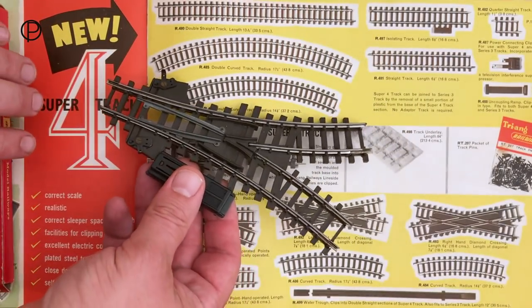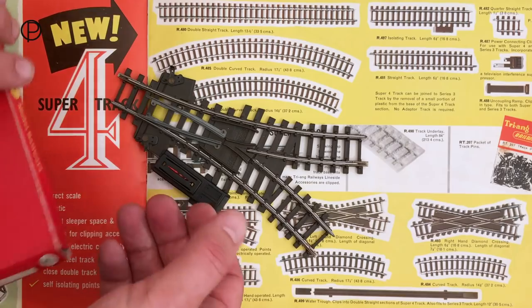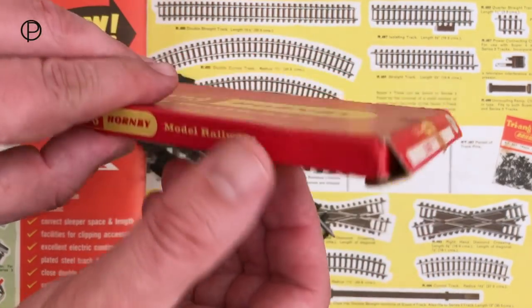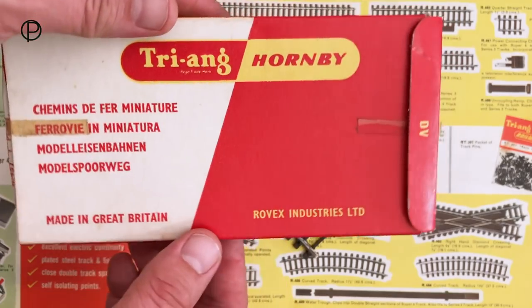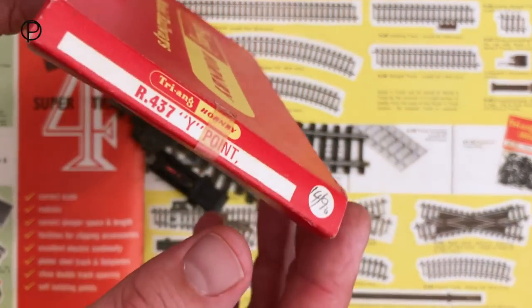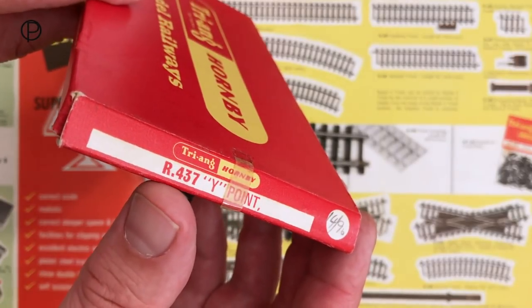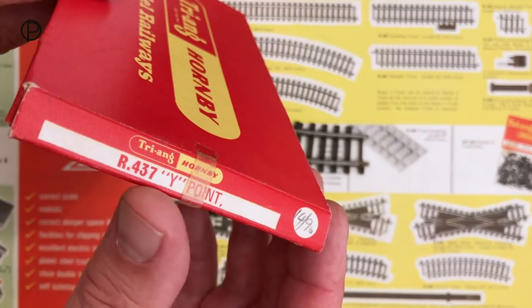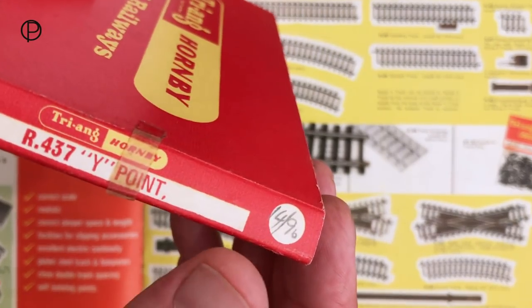We'll just pop that down and have a swift look at the box. This one came in a Triang Hornby box so it's slightly later. The catalogue shows really bold graphics and on the end of the box there's the catalogue number R437 Y point, there's sellotape still attached there, and then we've got the price.